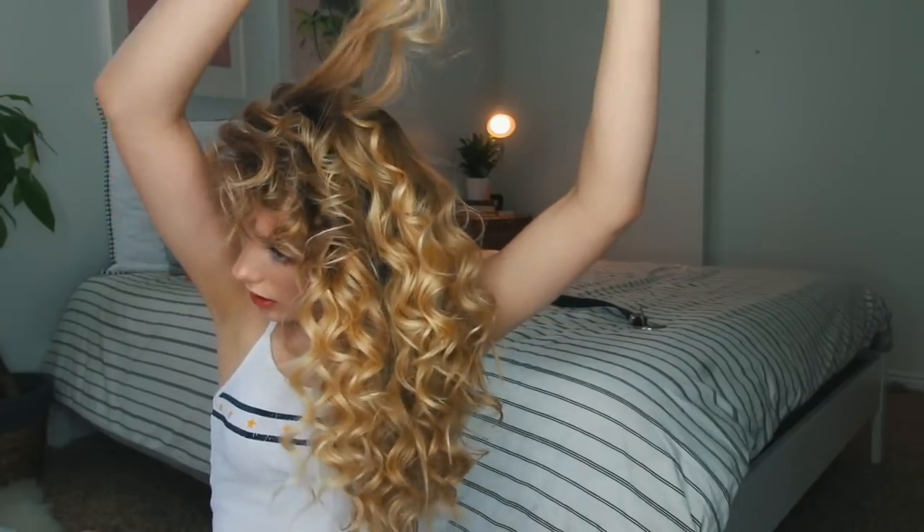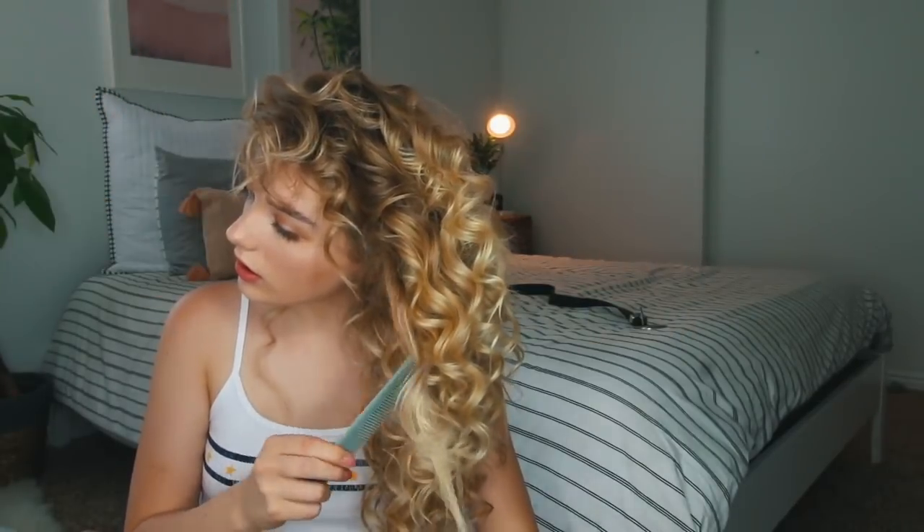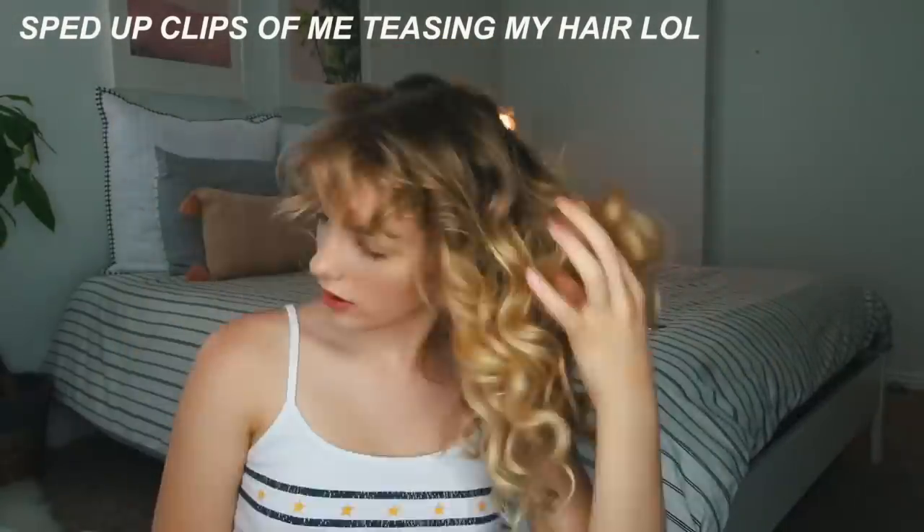I'm going to flip my hair over and shake it out. Taking my beach wave spray. Even after I brush it out, I still feel like it looks too clean, so I'm going to take some of this gel — not too much because this stuff is pretty strong and I don't want my hair to feel gross — but I'm basically just going to scrunch my hair with it. My memory card was full so I don't even know where this ended, but basically just mess with your hair until you like it.